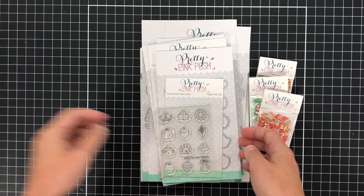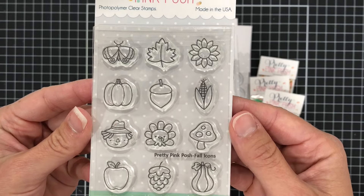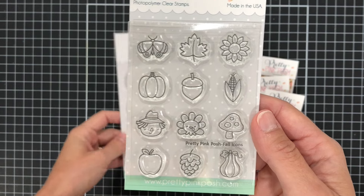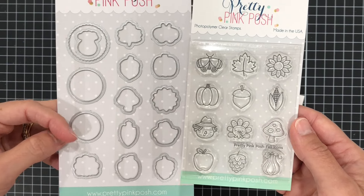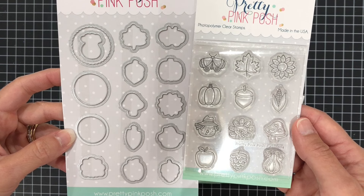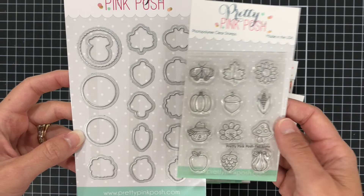There's also a coordinating stencil that goes with that, which we'll see in a little bit. This stamp set is called Fall Icons. There are 12 different fall icons on the stamp set such as the pumpkin, the acorn, the turkey, a mushroom, and a scarecrow. The dies not only cut out the icons but there are also some circle dies, so if you wanted to layer those on circles you can.